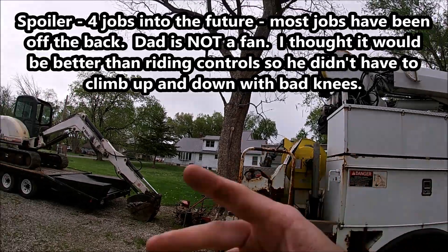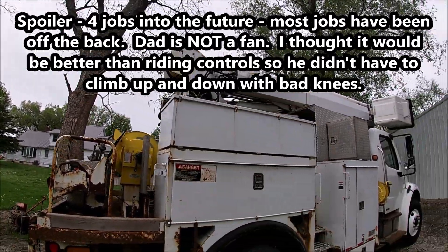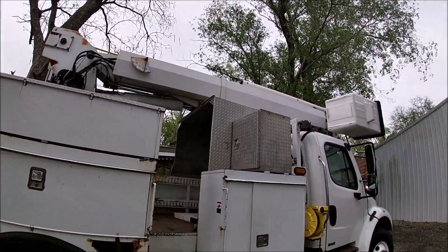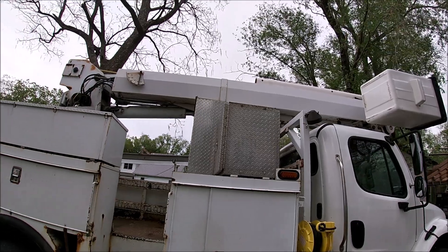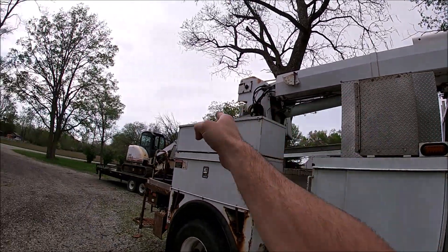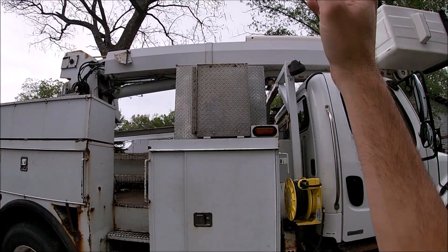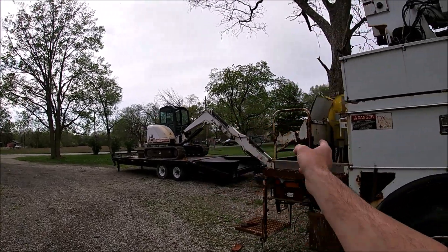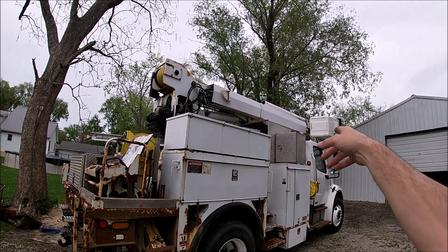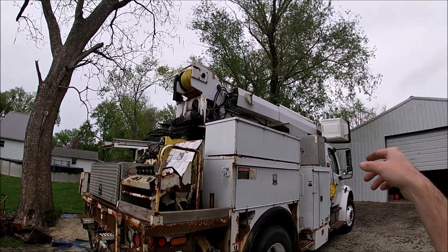We'll probably work off the corner or straight behind, because that's where this thing has its advantage over the big 60–70 foot cranes. Those cranes are mounted in the middle, so you automatically lose some reach off the back. If you can get up to the side you've still got good reach, and their beds are usually longer too. So even though the sticks are longer on the big cranes, they have a bit of a disadvantage because they're mounted up front.